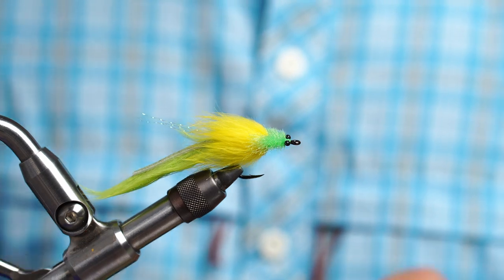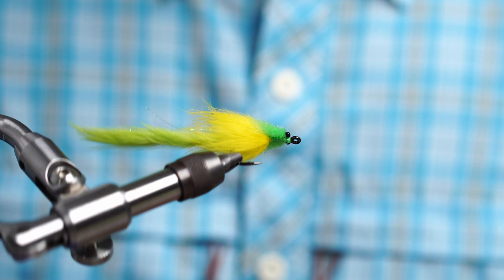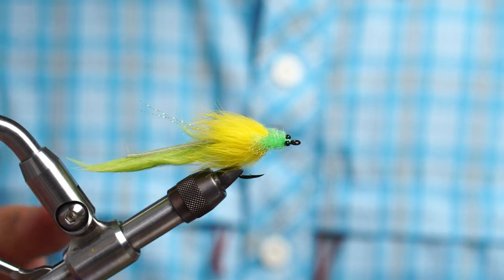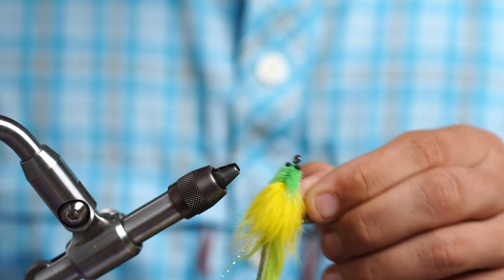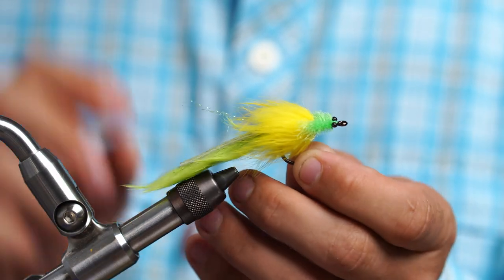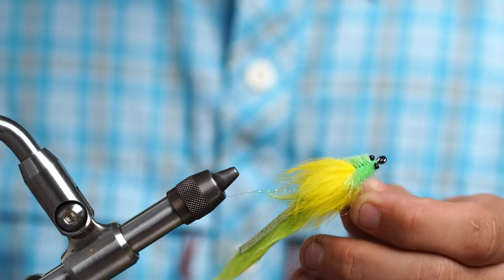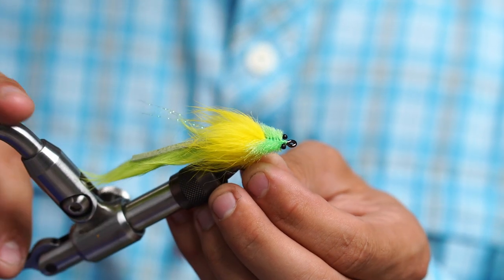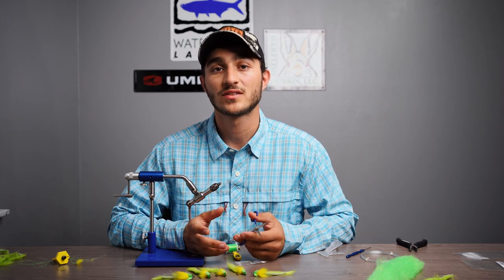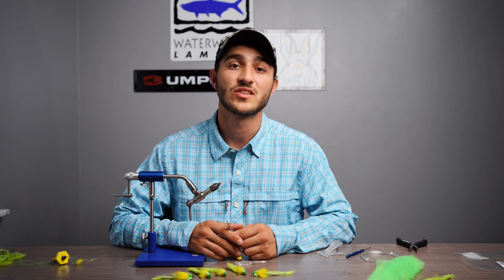And that's it — that's the finished Tarpon Toad. This fly suspends really well. It's great for keeping the fly in the targeted zone for tarpon. It won't sink too fast, it won't sink too slow — it's just a great all-around fly. You can throw it in Florida Bay, from Key Largo to Key West, everywhere in between. Thanks so much for checking out this video. If you want to see more videos like this, head on over to our YouTube channel — we have a whole bunch of new content coming out and I really hope to see you there.